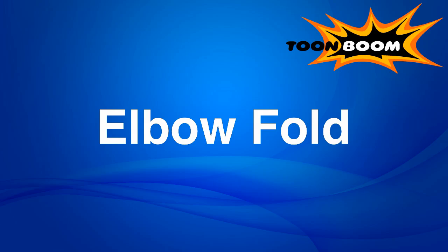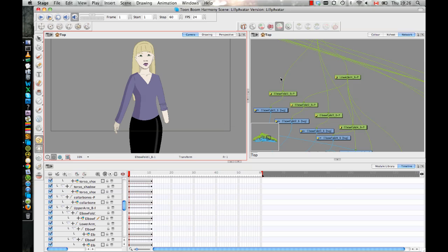As with any other rigging technique we can talk about in Toon Boom, there are multiple ways of achieving this. What I'm going to show you here today is something that you could do in Animate, Animate Pro, or Harmony. And then I'll show you something else next week that can only be done in Animate Pro and Harmony, which is something really cool.